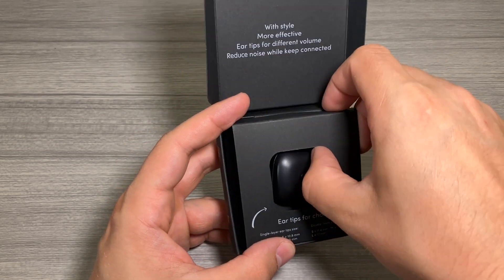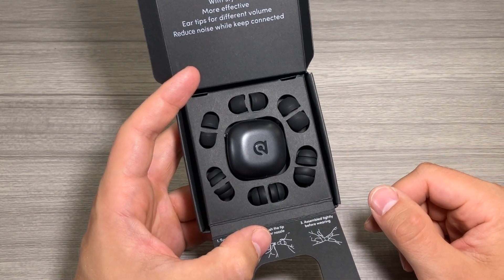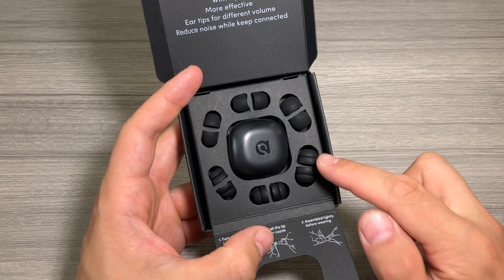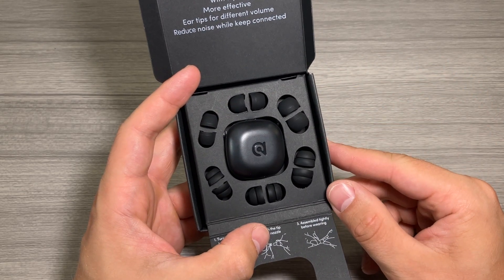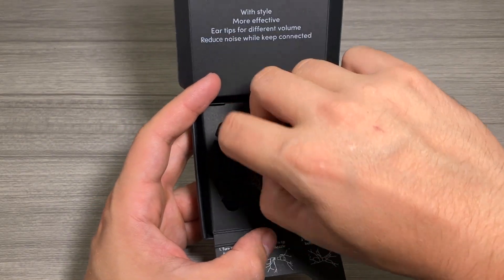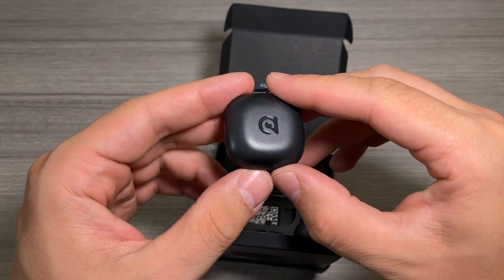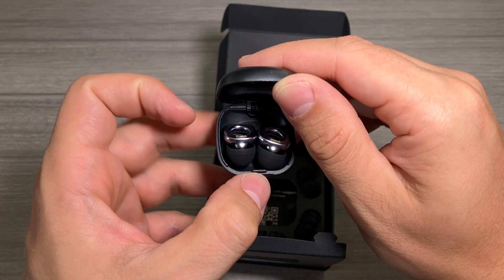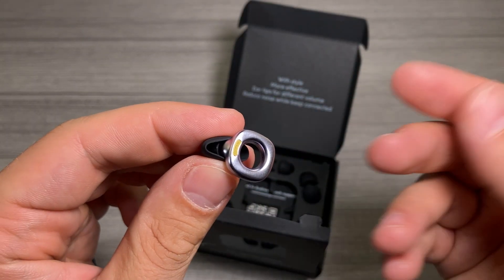Pop this open and look at all of those earplug tips — so many different tips. Here's your small, medium, and large of the double tips, and your small, medium, and large of the regular single tips, as well as a really nice carrying case. It's got a nice little loop on there which I find really convenient.